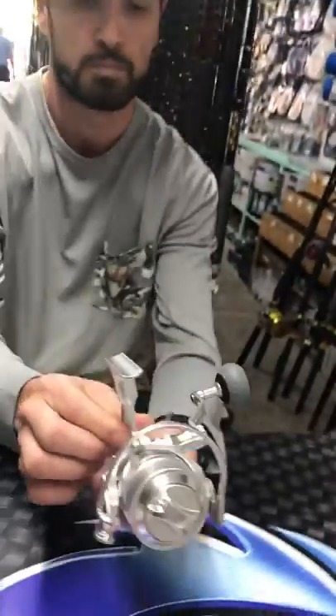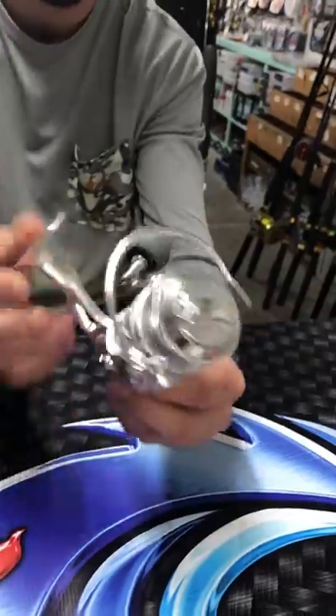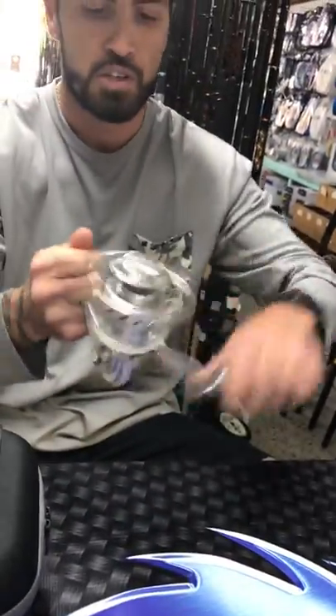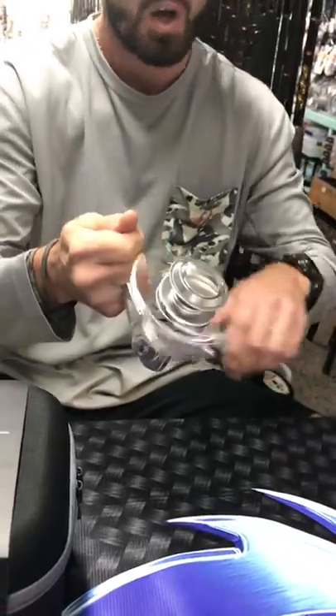So how much does that thing weigh? This thing weighs 14 and a half ounces — super light, very comfortable, very smooth, very lightweight. It's not super fast gear, it's kind of in between.